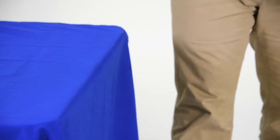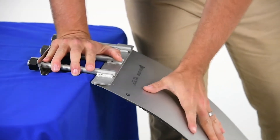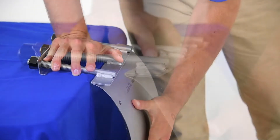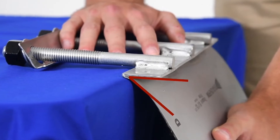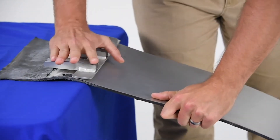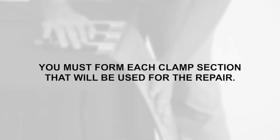For applications requiring the flat bands, bend the lugs first. While holding the band against the edge of a flat surface, press down on the extended end of the finger lugs and bend the lug toward the gasket. Rotate the clamp band 180 degrees and repeat. You must form each clamp section that will be used for the repair.